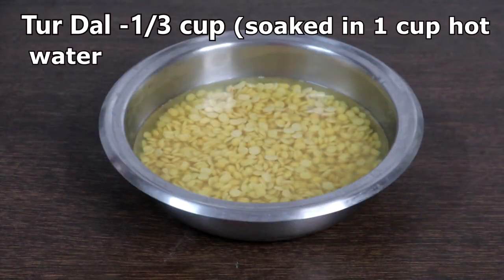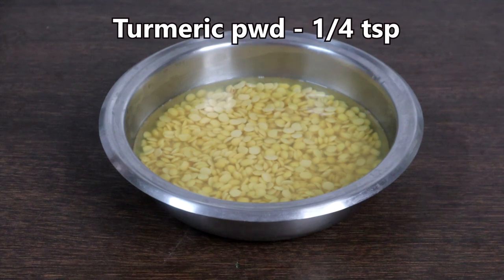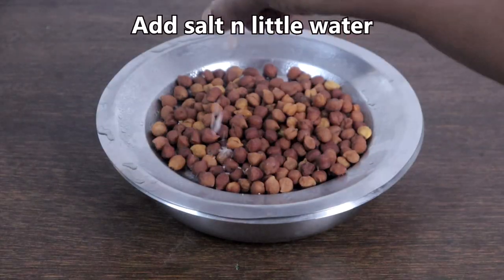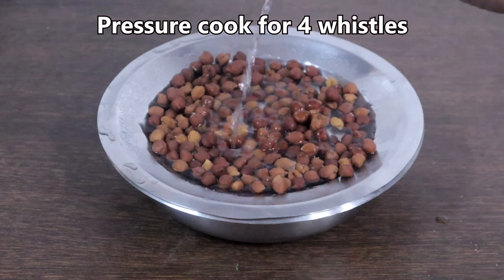This is 1/3 cup of toor dal which I have soaked in a cup of hot water for 30 minutes. Add 1/4 teaspoon of turmeric powder. This is 1/4 cup of brown chickpeas soaked overnight. Add little salt and little water. We will pressure cook both together.